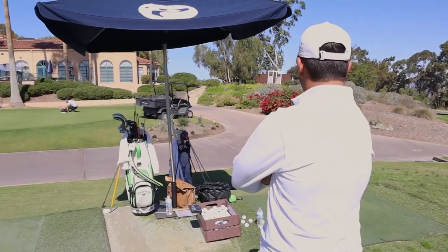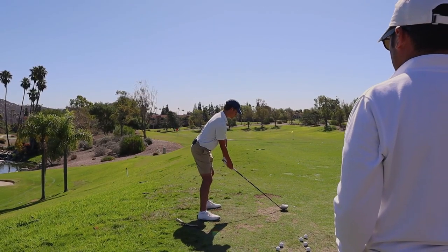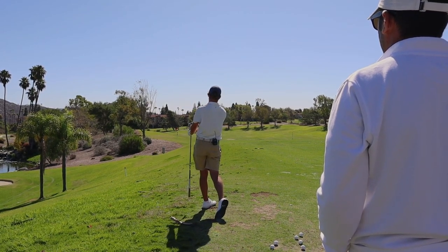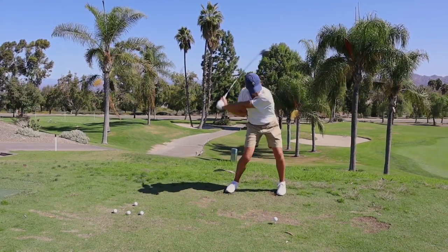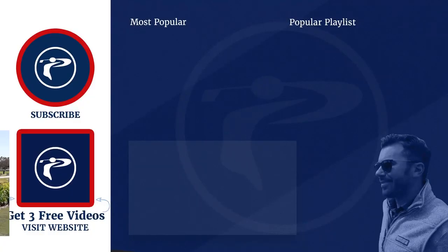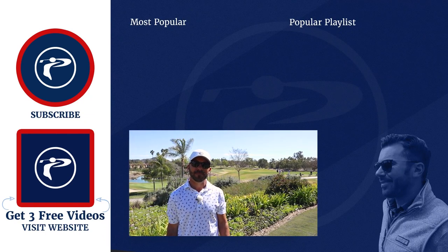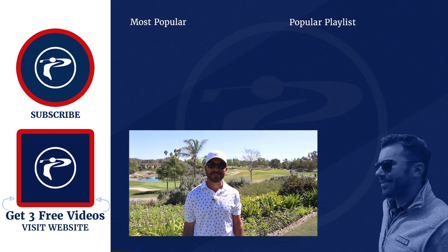The best way to work on a driver is always, obviously, on the golf course — that's the easiest way to see it. It's getting much better, buddy. Good job. Thank you guys so much for watching our video. Any questions or comments, please leave them below. Also, click the link below to pick up three free videos. We appreciate you guys — enjoy our channel.